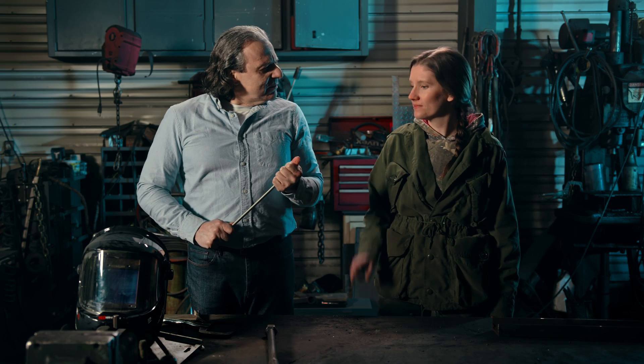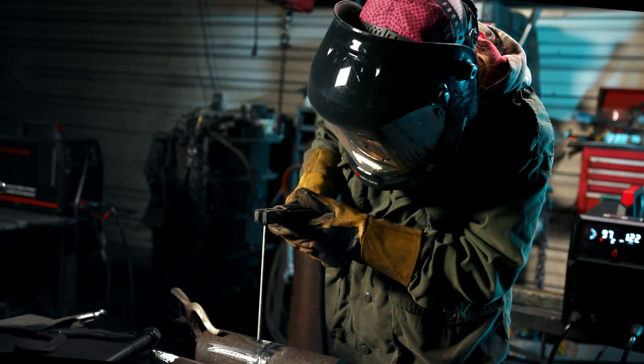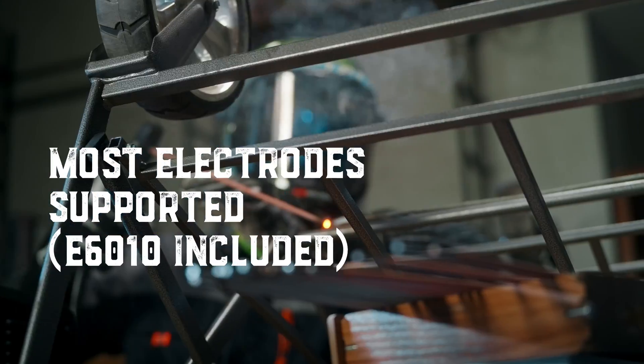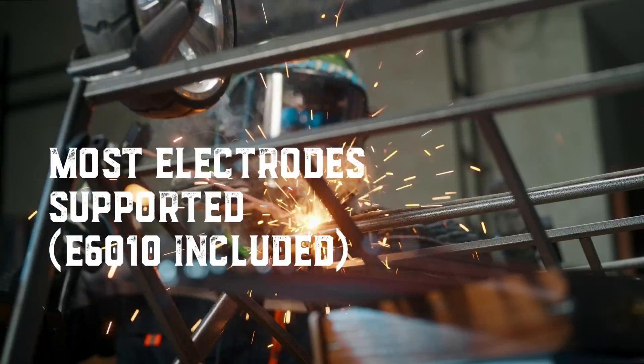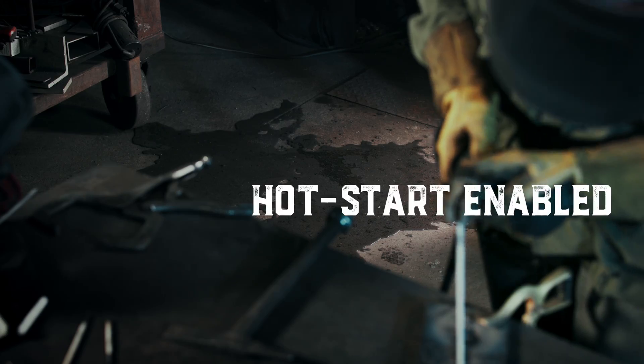There is something cool about stick welding. Not only does it support regular electrodes, it is also compatible with E6010 electrodes. The CT-2050 has a hot start feature that allows instant high-amp output, reducing the chance of sticking your electrode to the workpiece.